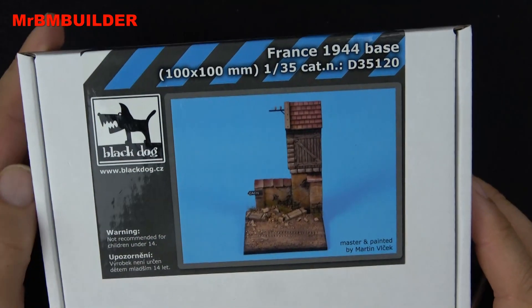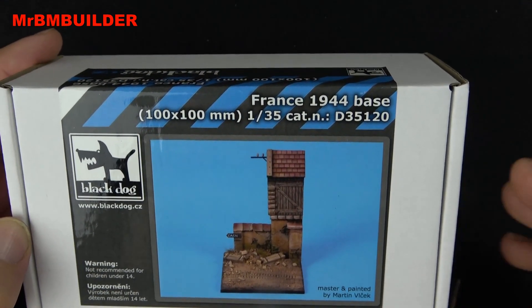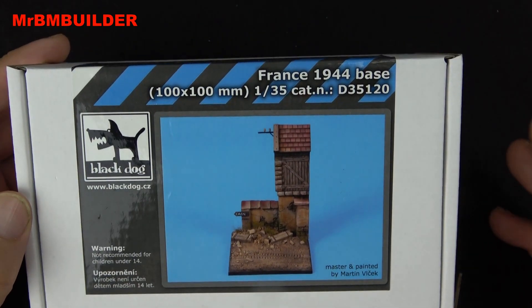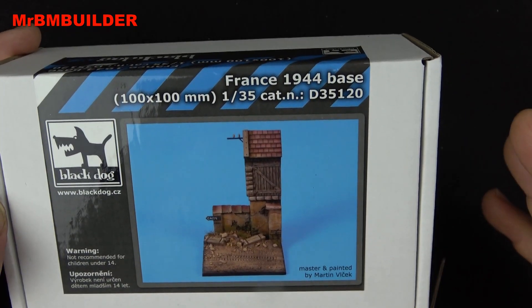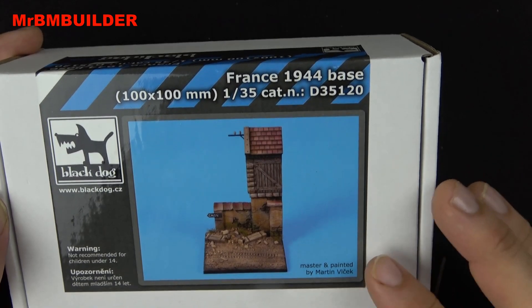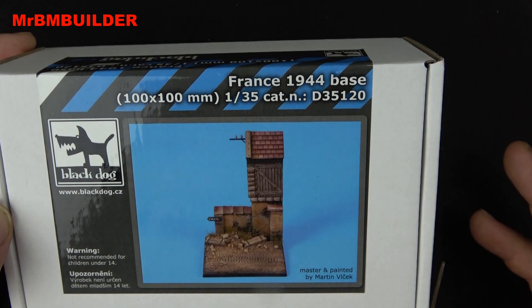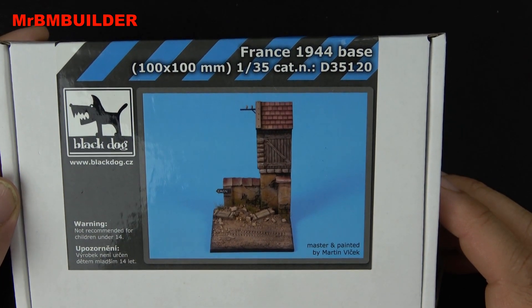Not too many of these little bases come along that I really like, but I did quite like this one. I wouldn't say it's the best one out there, but if you're wanting to place your little Kettenkrad or some figures on a Black Dog base, for me this is probably one of the nicest ones they've brought out in some time — but that's just my opinion. Thanks a lot for watching, catch you later.